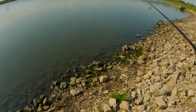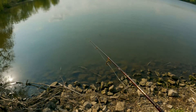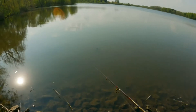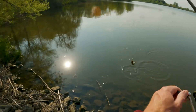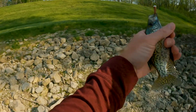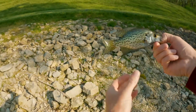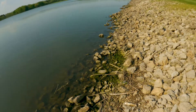Oh, first cast! Look at this — crappie! Crappie on the change. He's a little guy, we're going to put him right back. They're all up here. I'm going to cast it out at about a 45.